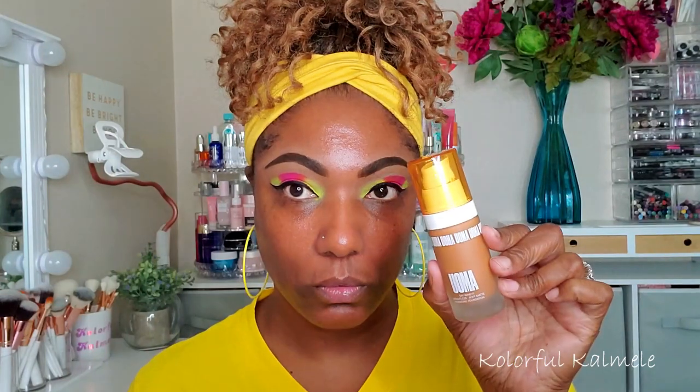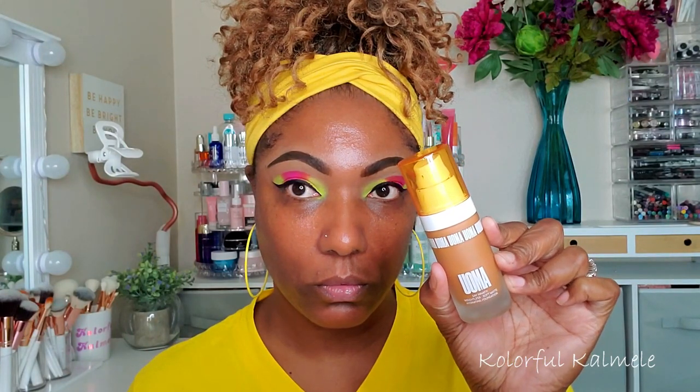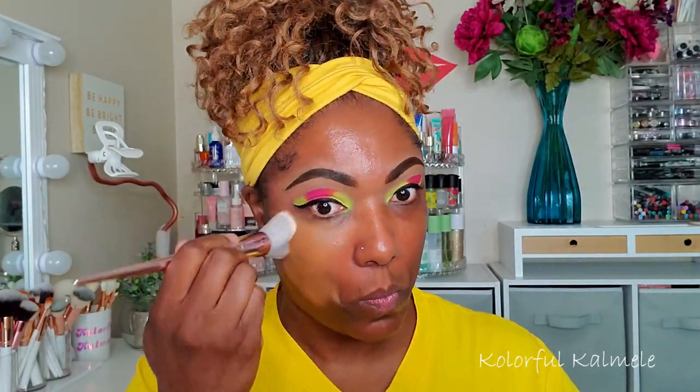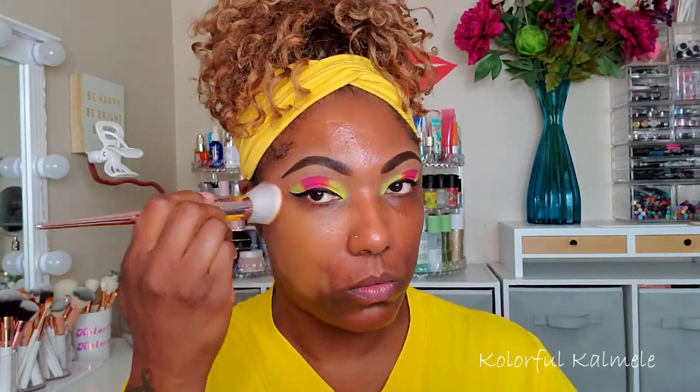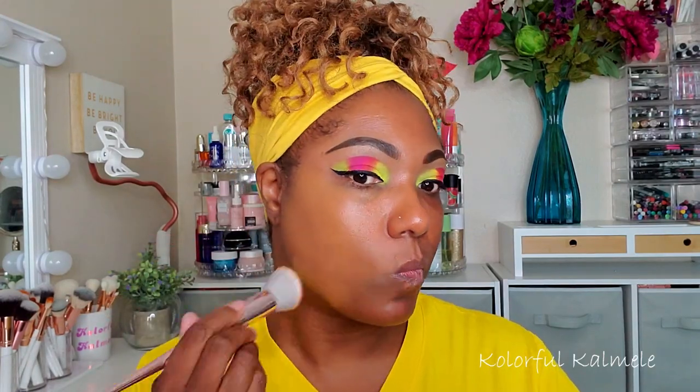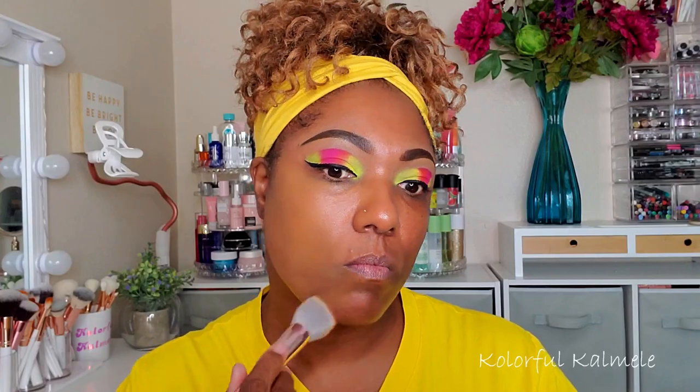When you put your makeup on top of this primer it is set in place for the whole day, and I really like that. For foundation I'm going in with my Uma foundation, using a brush to apply it because it gives me the best coverage.